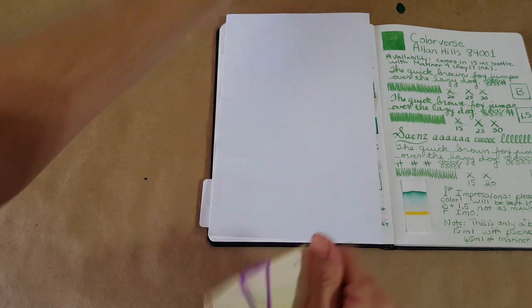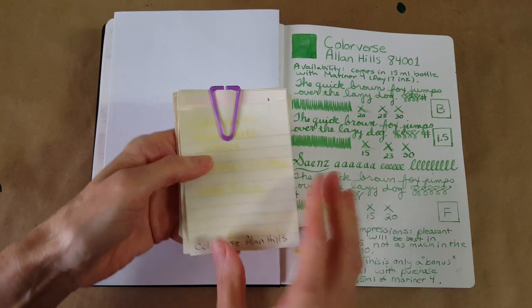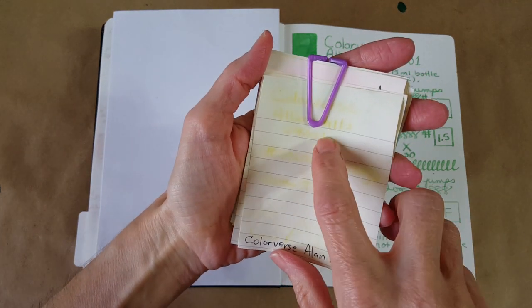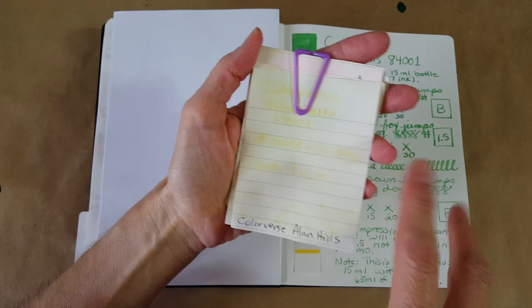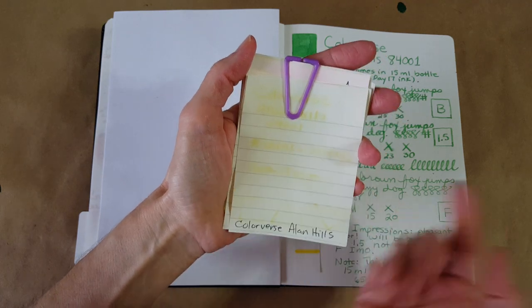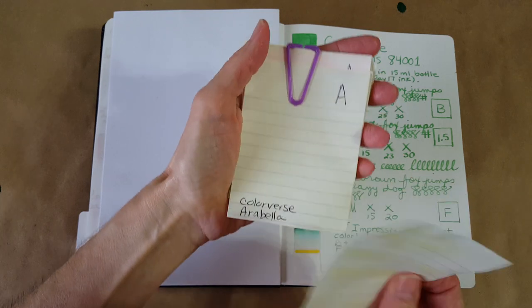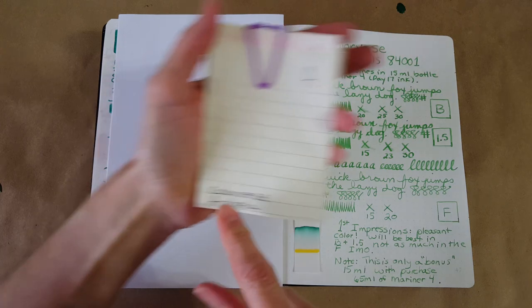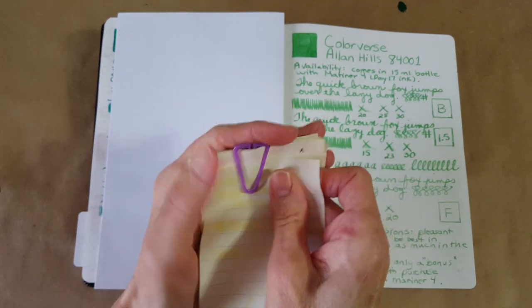Let's look at the bath test now. Here's the bath test result — you can probably see that you can't really read the letters, but you can detect where they were. It's that bright, yellowish color left behind after 20 minutes submerged in water. And yesterday's ink, Arabella — it cleaned out really well, got an A, no problem whatsoever cleaning out.